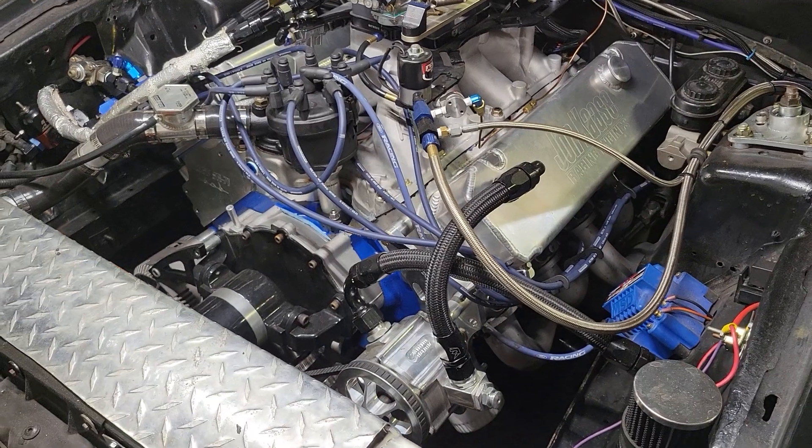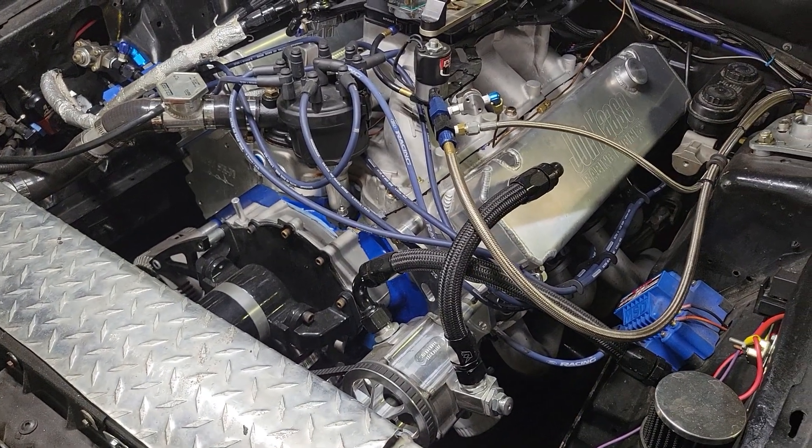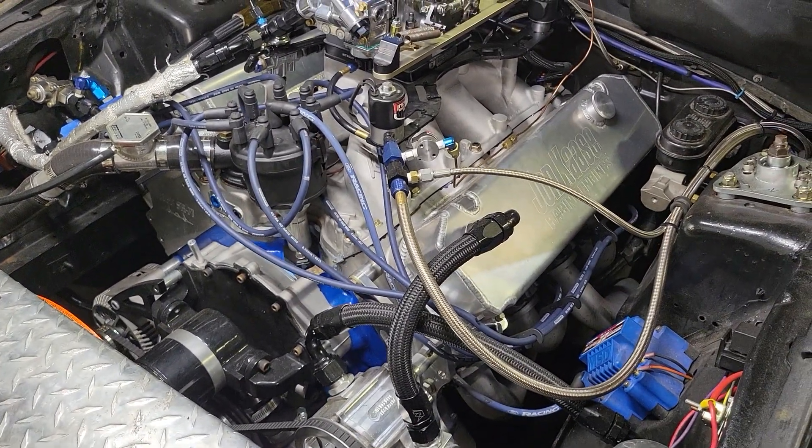Head studs are difficult to get. I'm not sure if Kazi's got the heads back in stock or not. And of course that trick flow intake is difficult to get.